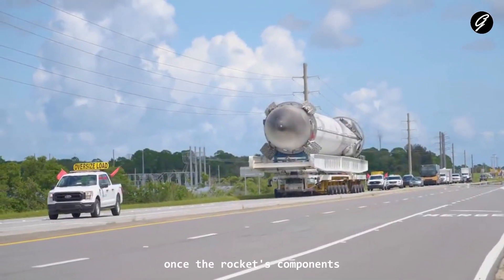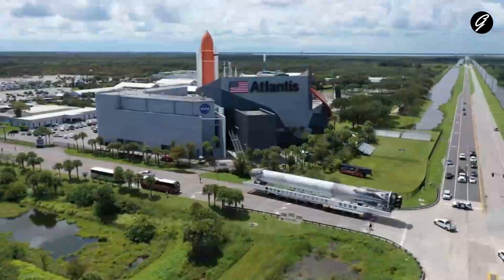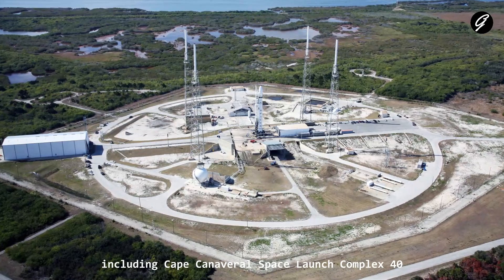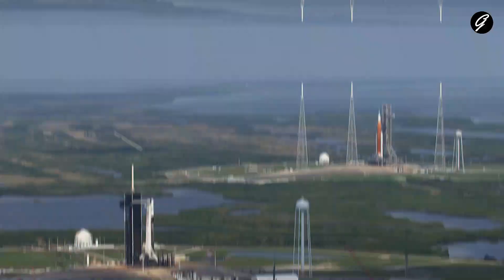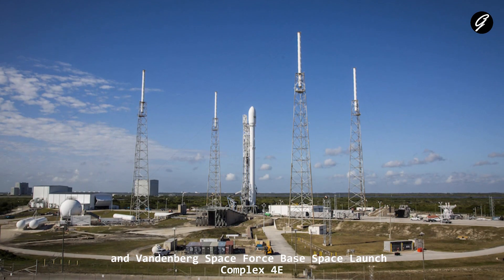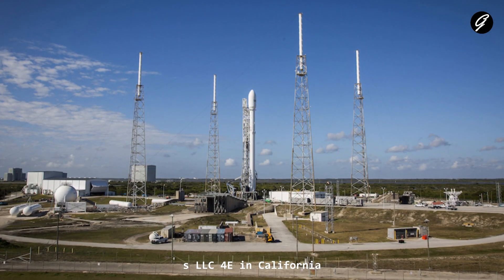Once the rocket's components are fully assembled and tested, it is transported to the launch site. SpaceX has several launch sites, including Cape Canaveral Space Launch Complex 40 (SLC-40) in Florida, Kennedy Space Center Launch Complex 39A (LC-39A) in Florida, and Vandenberg Space Force Base Space Launch Complex 4E (SLC-4E) in California.